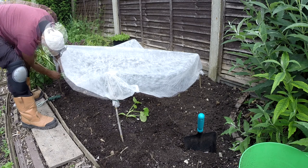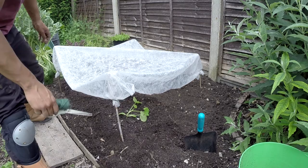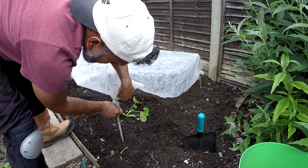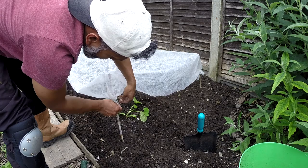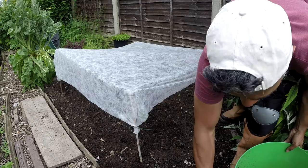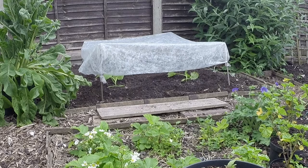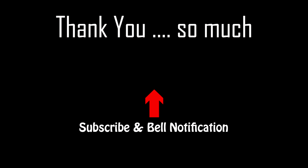The correct term is 'hardening off' - we haven't got the plant used to the weather outside. Because at night time it's 10-12 Celsius and they've just come from indoors where it's been a comfortable 20 Celsius, so there's quite a bit of a change. We'll see you next time.